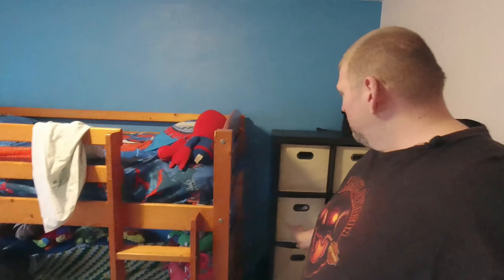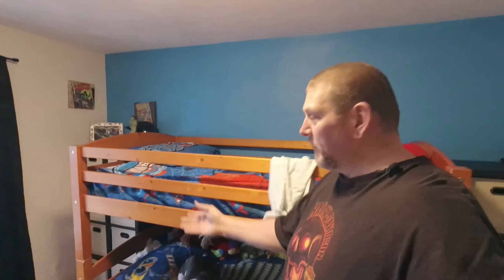Hey guys, welcome back to Big Show's Review. If you guys remember from a while back, I brought you — actually I think it was the second video I ever made — the assembly process on these cubicles that we bought for our son. We got two of them, one for each boy, and today I basically just want to go over the quality of this thing.